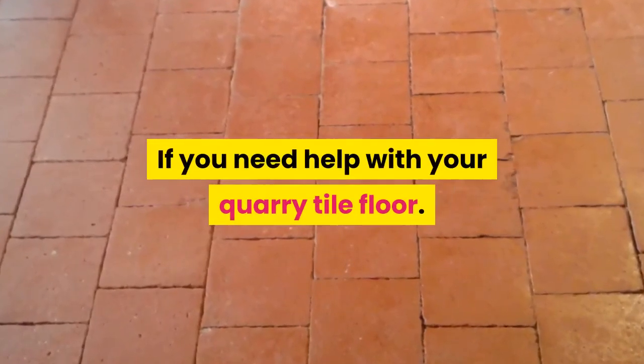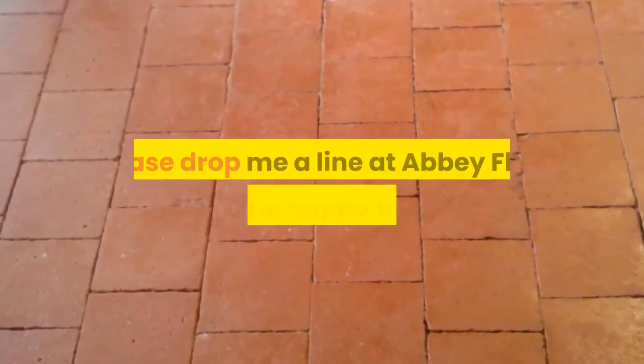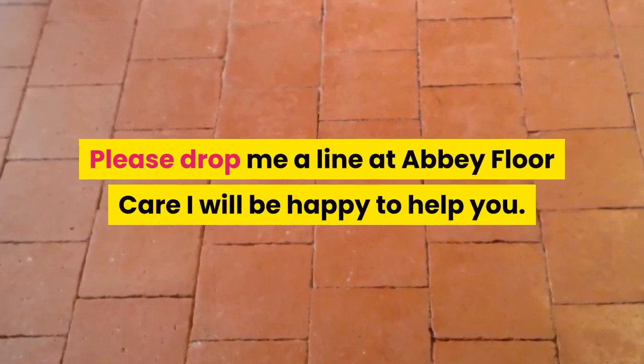If you need help with your quarry tile floor, please drop me a line at Abbey Floor Care. I will be happy to help you.